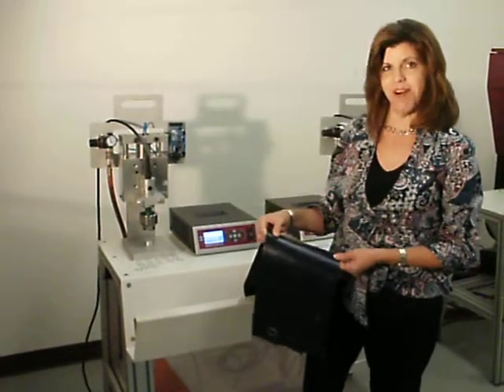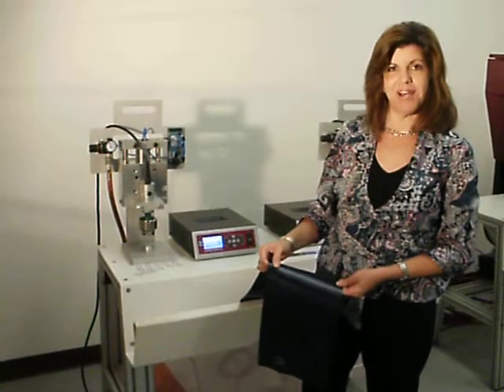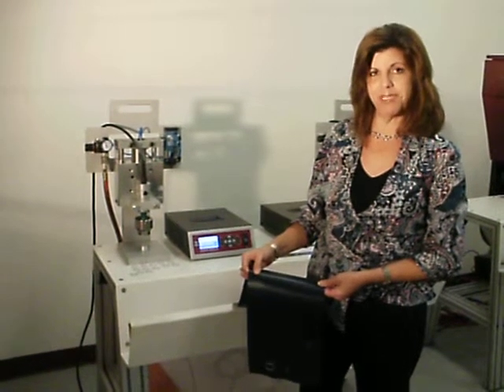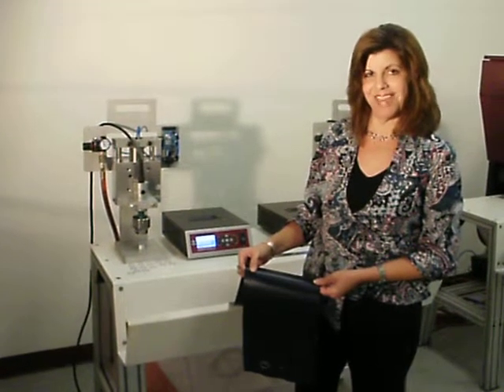For more information on this, please call JTE at 1-800-355-4583 or visit our website at www.weldedgrommets.com. Thank you.